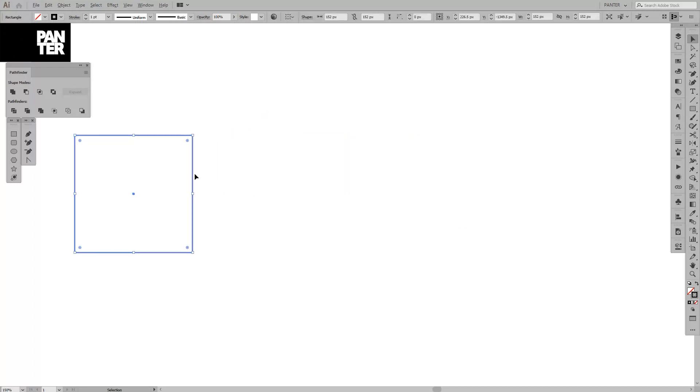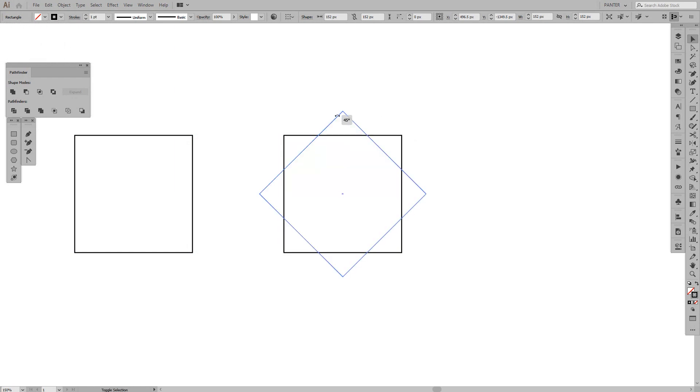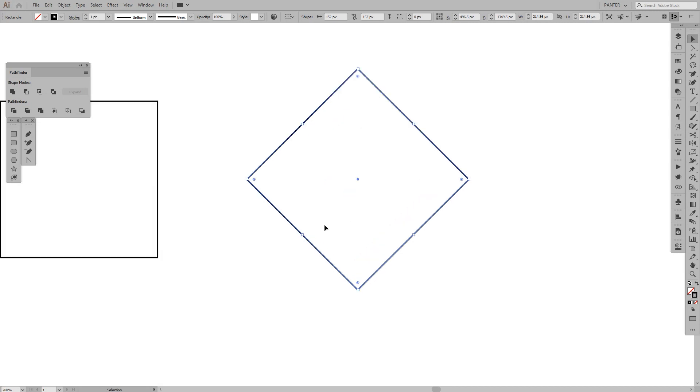From here we're gonna make a new copy of this and flip it. Press Shift and flip it to the right or left — it doesn't matter. It needs to look like this.